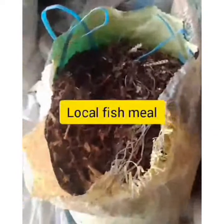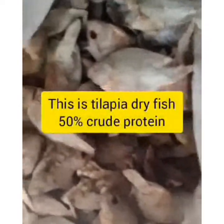Use local materials for production so you can sell cheap. If you can also use substitute materials, it will help you reduce the cost of production and at the same time maximize your profits. Or if you can produce for your own livestock, you will save money — about 30 to 40% cost reduction.